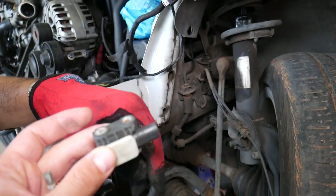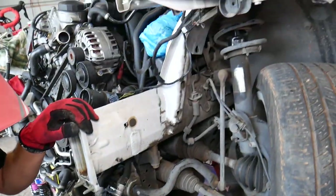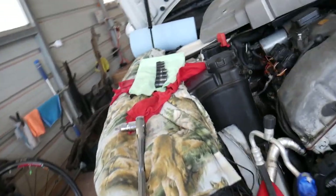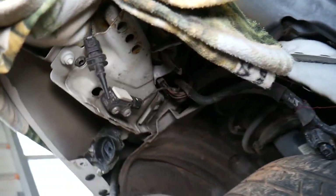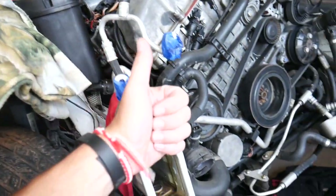Always apply threadlocker when reinstalling — I'll put the link in the description of the video below. Hopefully this video will be helpful. If you have any questions, leave a comment and we'll try to make a video when we have a chance. The other sensor is located right here on the passenger side. Thank you for watching and see you guys next time.